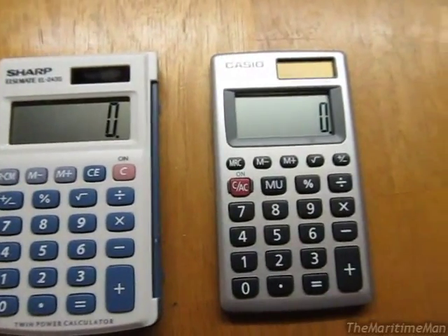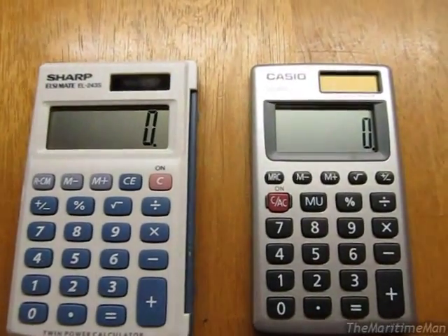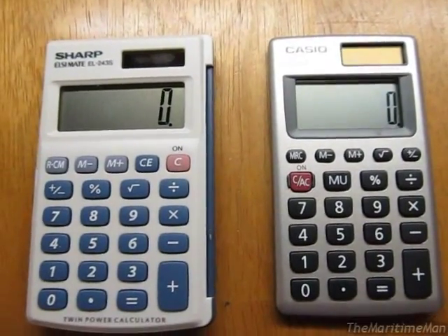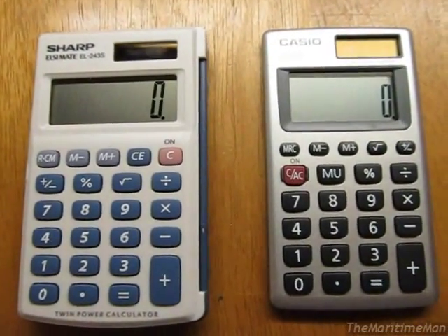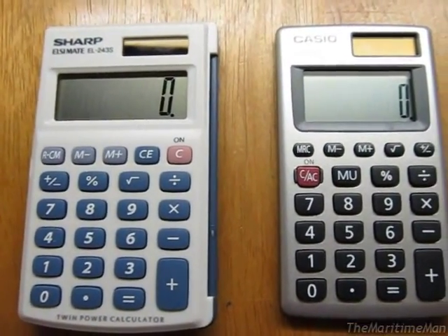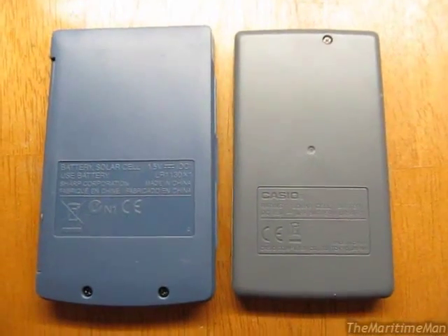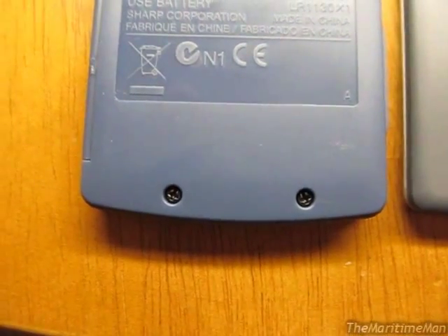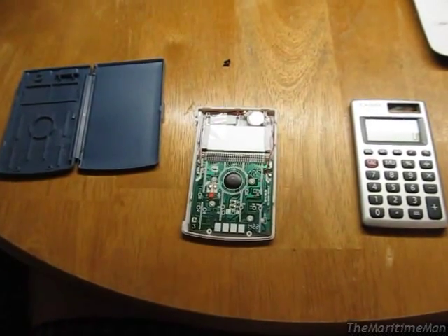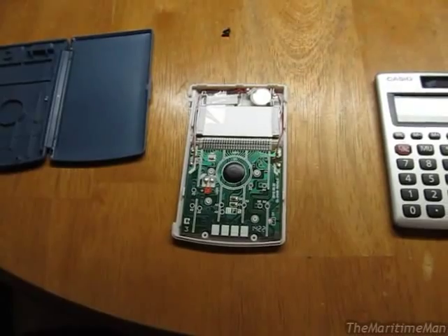Neither calculator has a way to turn them off — they just shut themselves off automatically after a few minutes. I don't like that, even though these are modern LCD calculators that use current on the order of microamps from the battery. I still like to have an off button, because it is still a drain on the battery, and it's a really tiny battery. Now, let's take a look inside each of these calculators. There are two Phillips screws on the Sharp and one on the Casio. You can tell neither of these were designed to be opened.